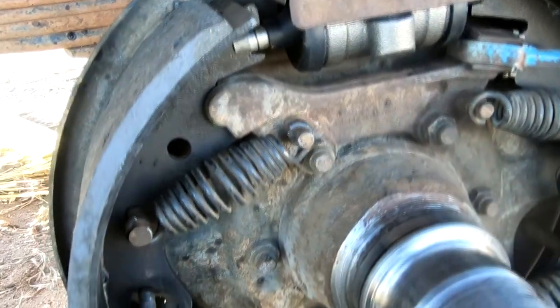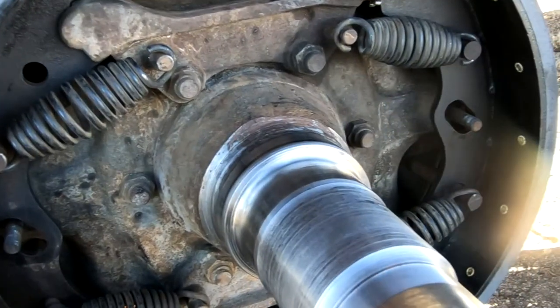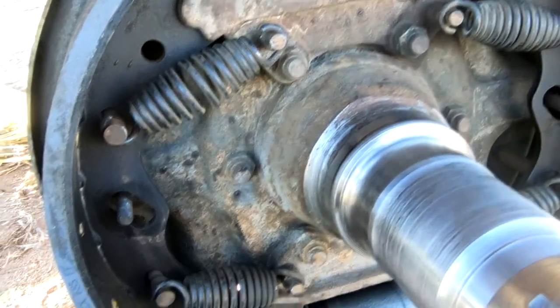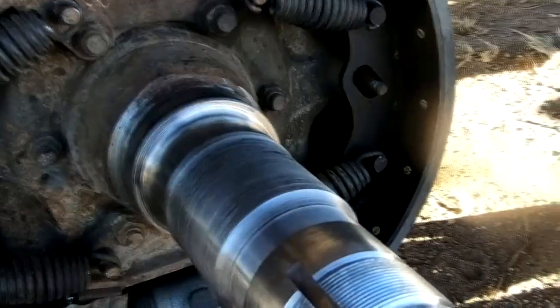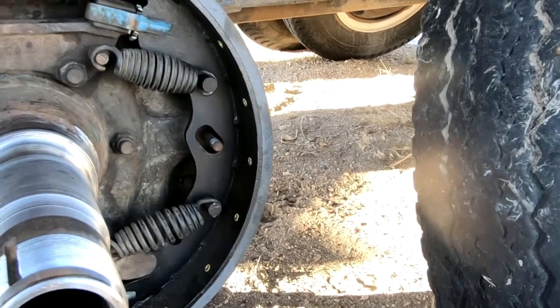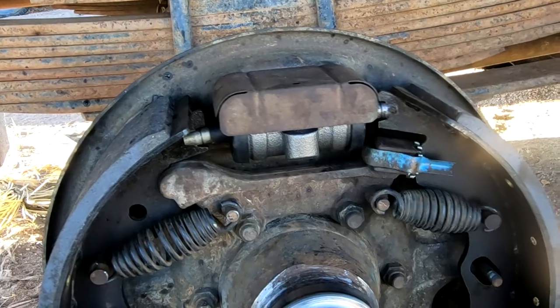Even with the scoop-shaped spring tool it was still really difficult to get these on. This side was a lot more difficult than the other side for some reason — the other side I was just able to use a screwdriver, but this side was quite a bit more stubborn. Springs are in now, so let's get the other hub on, things greased, and first I'm going to go back and connect the brake lines to the cylinders.